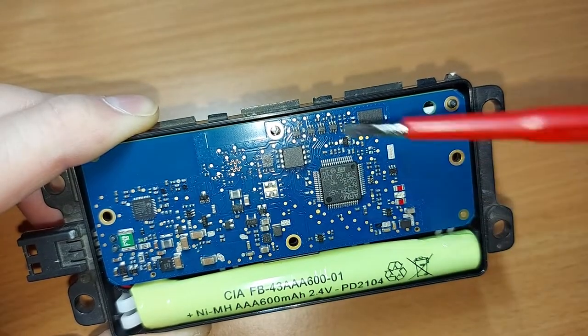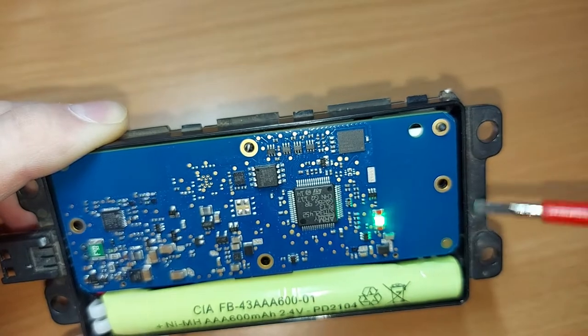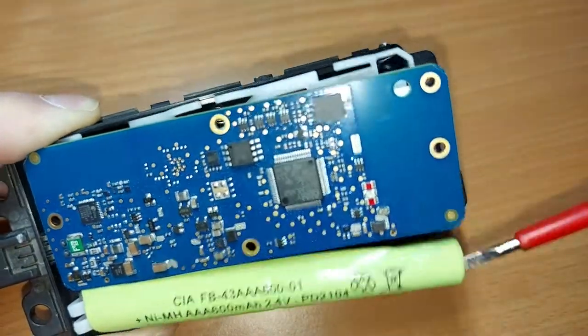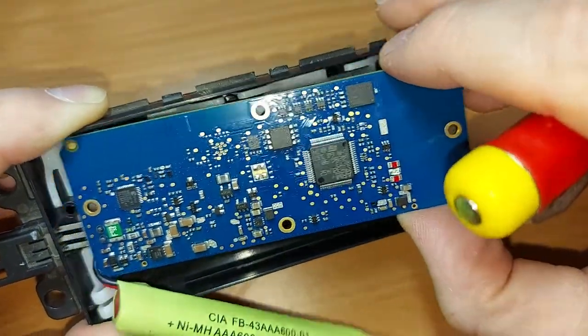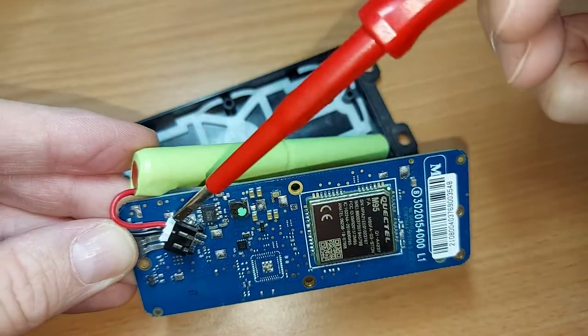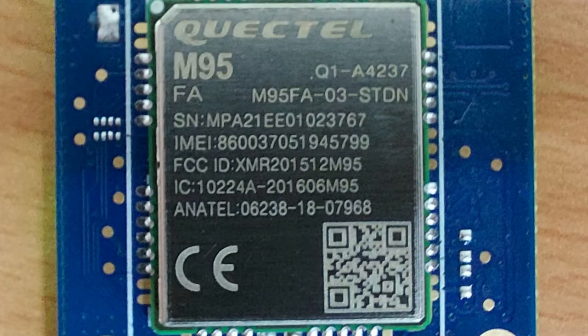We also have the large printed circuit board dominating the interior of this machine. There's the little green flashing light, which I think at this point is flashing to indicate a distress signal because this thing's not faring too well. Let's take out the circuit board and pop out the battery as well. I've double-checked and my suspicions have been confirmed: this big silver chip is in fact a Quectel M95. It's a GSM/GPRS module and it sends information gathered by the black box back to your insurance company.